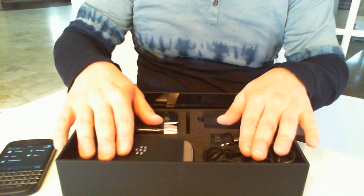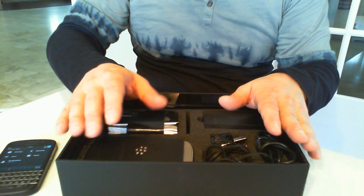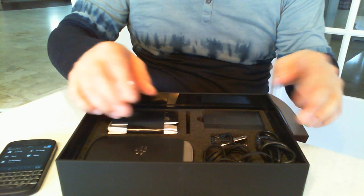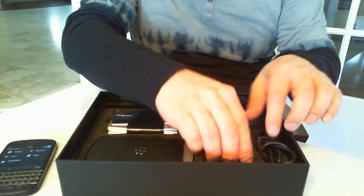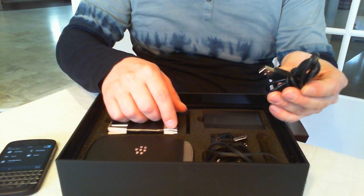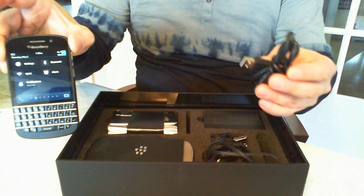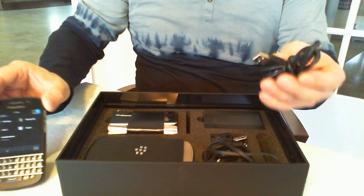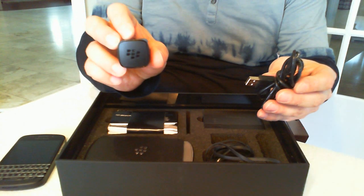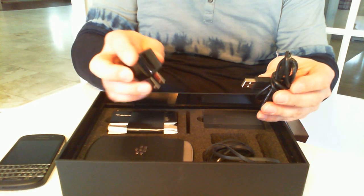Lift it up and underneath you've got all your accessories. Some of these will not be in the regular version of the Q10 that you might be buying through your carrier or your company. First, the boring stuff — this is the micro USB cable to connect this smartphone to your PC or Mac in order to synchronize data and charge up the battery. This is just a standard USB cable. And of course you've got an AC prong as well, should you want to plug this into a wall or a power strip to charge up your device.